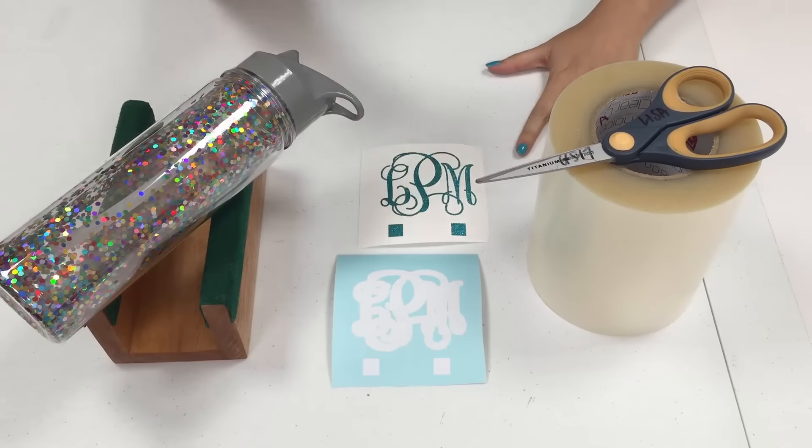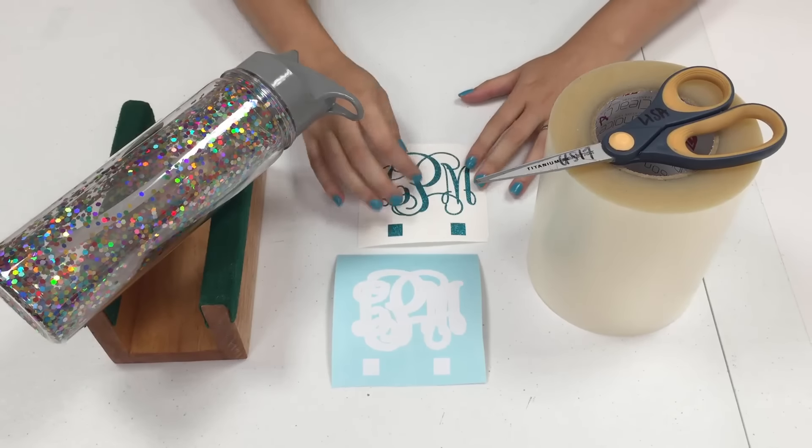Hi everyone, this is Lisa from The Rhinestone World and I'm going to show you how to put a monogram on a clear confetti tumbler. I have my tumbler here and I have two sets of vinyl decals for this.